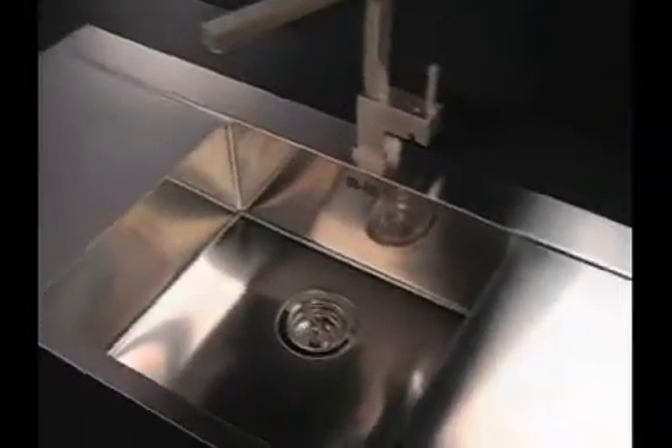I have a client who loves this sink but didn't need to change their high-end stone countertop. I popped their old sink out, had the hole recut on site, put it in, and got them a brand new look for their kitchen.